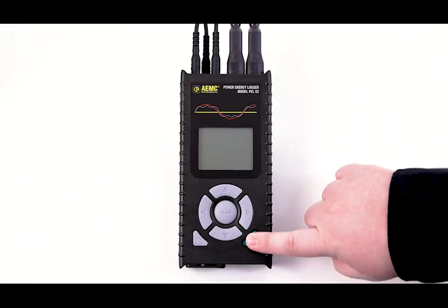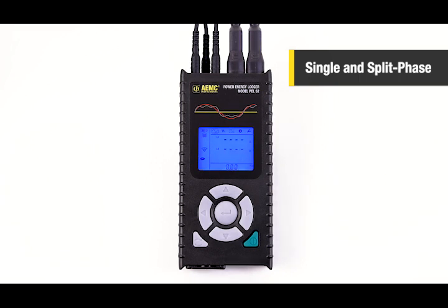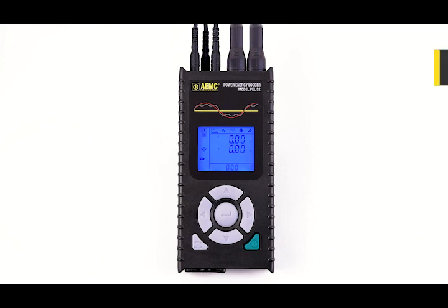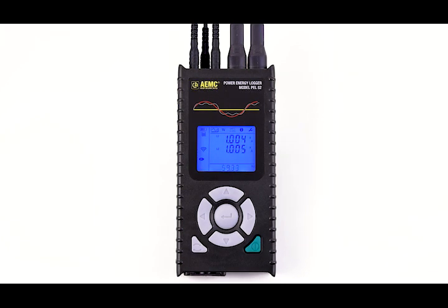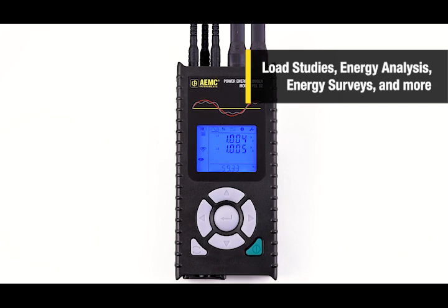Here is the latest AEMC Instruments Single and Split-Phase Power and Energy Logger, the PEL52. Our most compact power and energy logger offers a wide range of measurements with excellent accuracy. It offers a simple but comprehensive solution for monitoring electrical consumption, whether in the context of energy savings or to improve a building's energy efficiency.